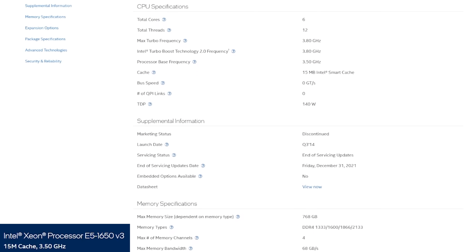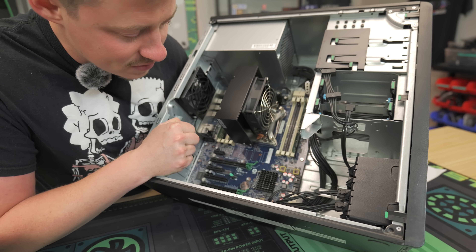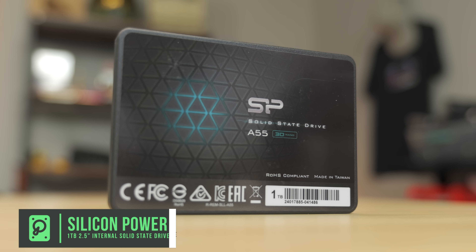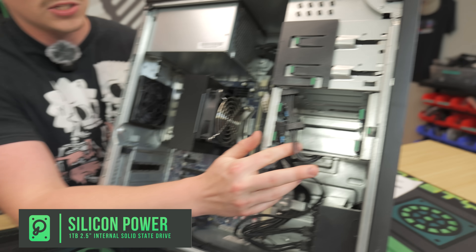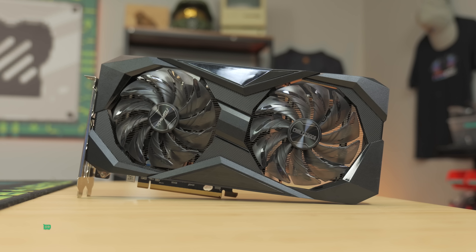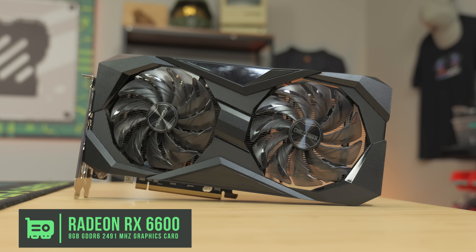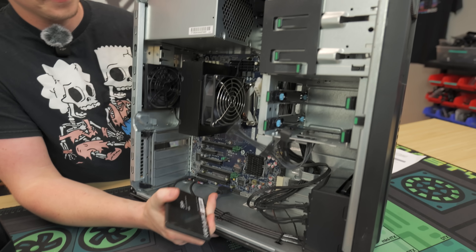We don't believe this has any NVMe, so we're going to use a SATA SSD to upgrade it — a Silicon Power one terabyte so we can fit lots of games on this. This is going to be a really capable system, so we might as well make it a little future-proof. For the GPU, we have the ASRock Challenger RX 6600, which is an 8-gig GDDR6 card. You can get them on eBay for pretty good pricing — well under $200 nowadays. We'll go ahead and slap in the SSD and then the graphics card.